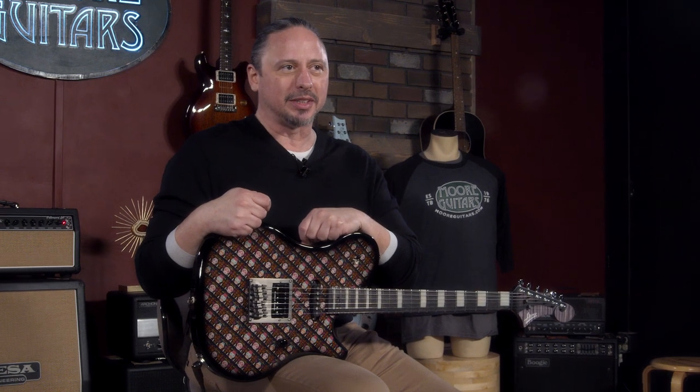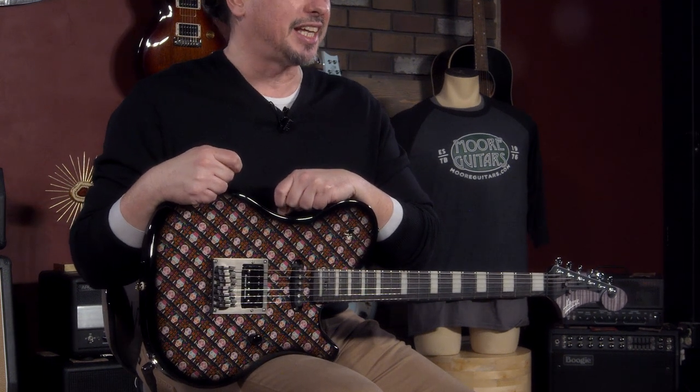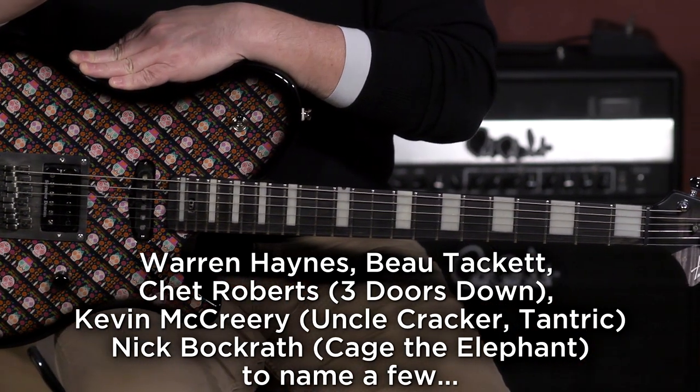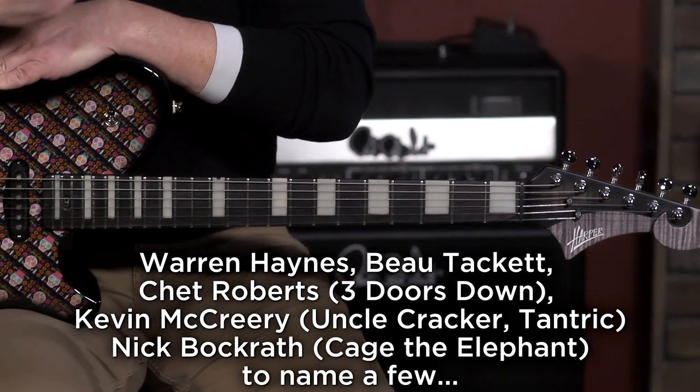Hi, I'm Ed from moremusicandmoreguitars.com, and I'm holding a guitar that's actually near and dear to me. It is a custom build by Jacob Harper. Harper Guitars is based here in southern Indiana. Some players that you are familiar with are playing his guitars, but very, very small builder from a very small town in southern Indiana. We had the pleasure of speccing out some guitars, and this one is near and dear to me because this one is mine.